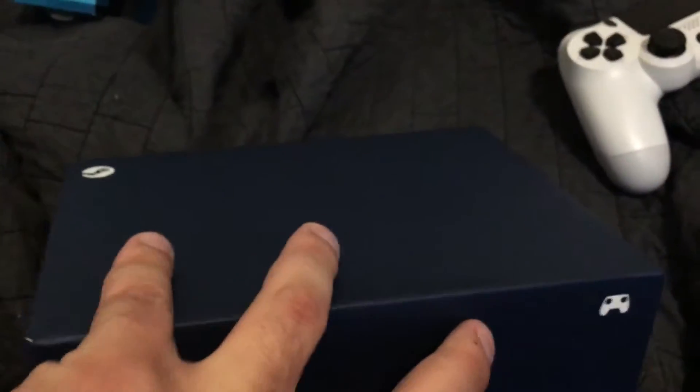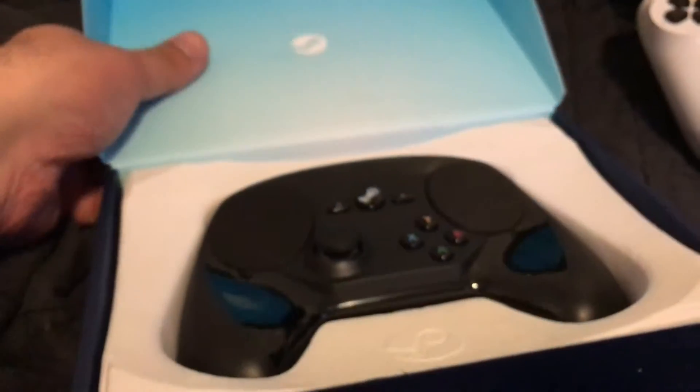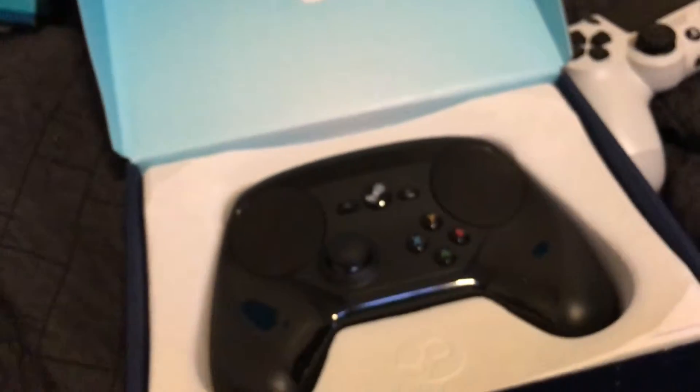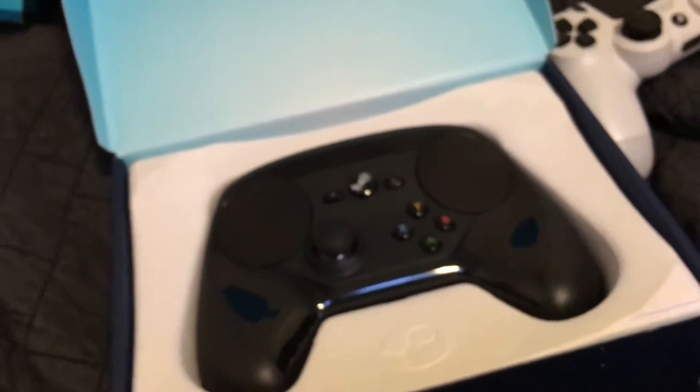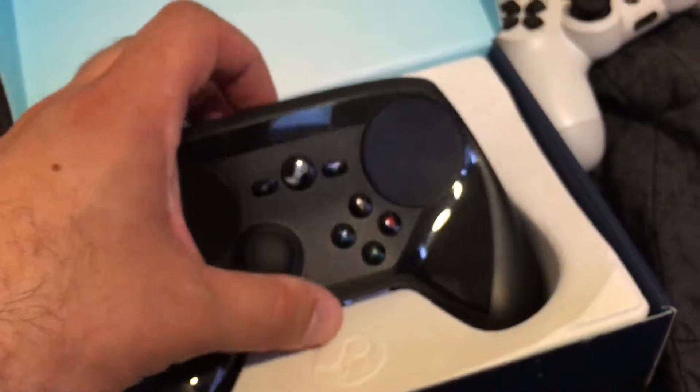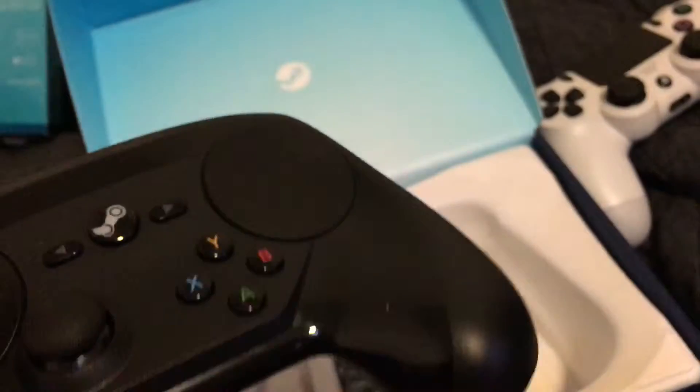I just did that nerd thing that all the nerds do whenever they first open something — you can practically hear their virginity screaming at them to fix itself, but they refuse to and instead just fondle these plastic objects.